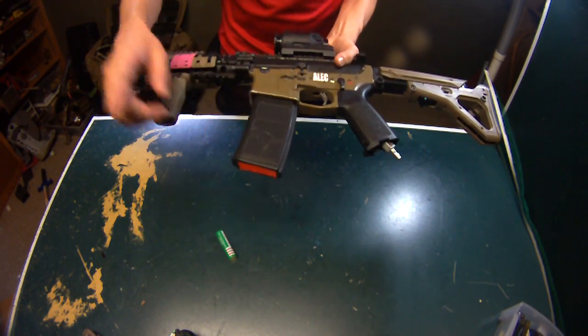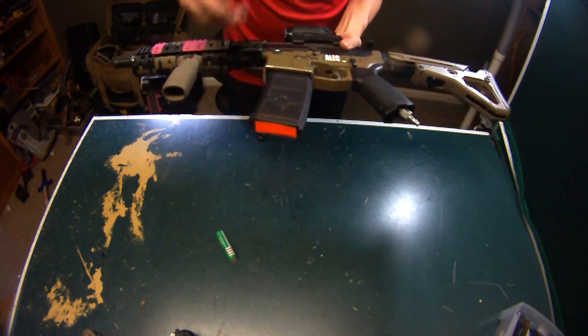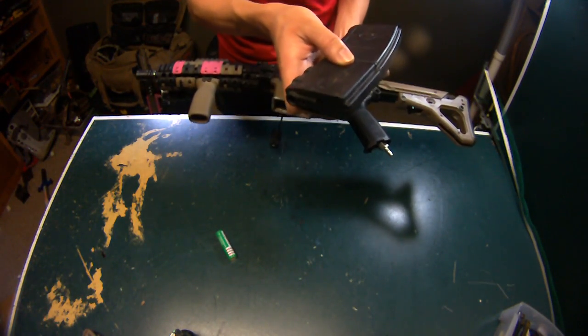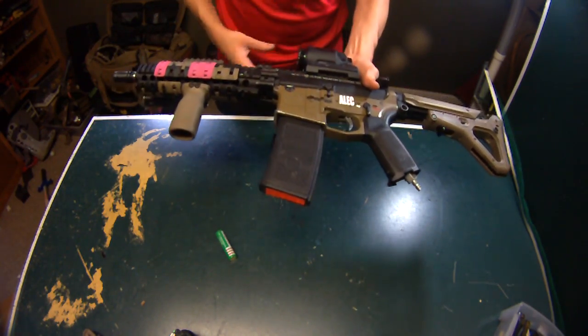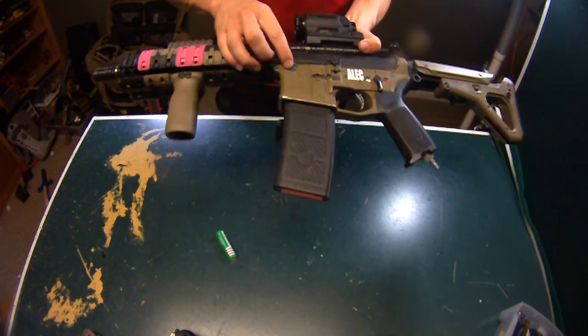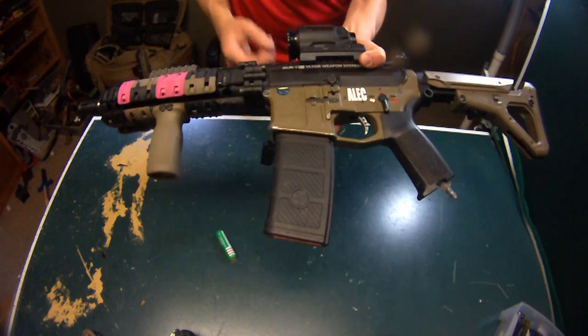This is a GMP 130-round mag — these are the best mags I've ever used in my life. You can find them on Evike; they're listed as a Navy Seal AR-15 magazine. These feed ridiculous — I use up to 0.36g BBs and they feed flawlessly filling it up to 130 rounds, and it's really hard to over-pull them. This is actually my American MilSim sticker right there — you can see it's peeled down from taking the uppers off.